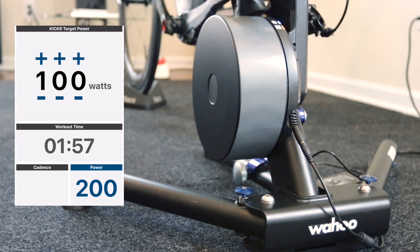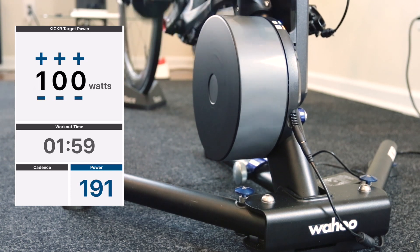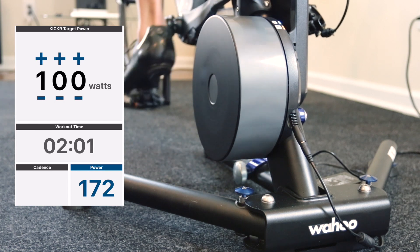Now I'm going to drop the watts to 100 watts, stay in the small ring, and listen to the difference in sound.